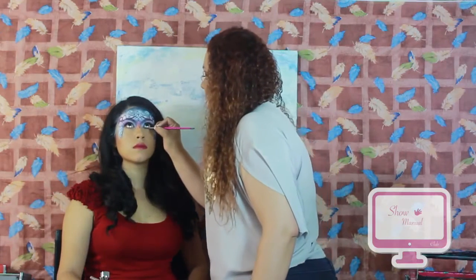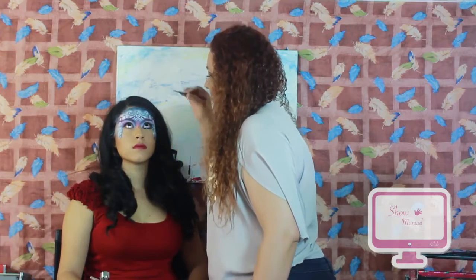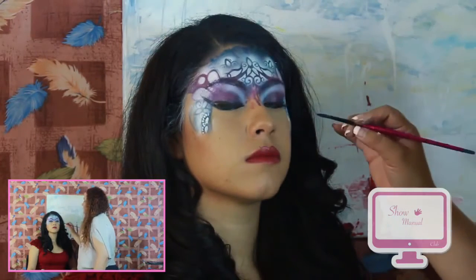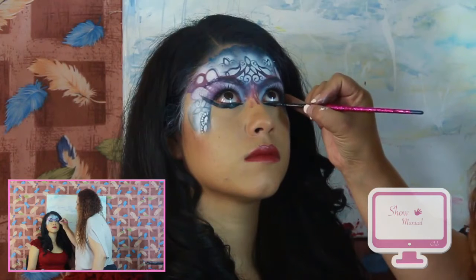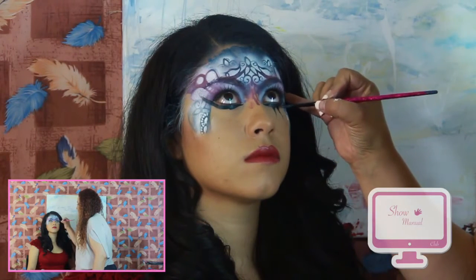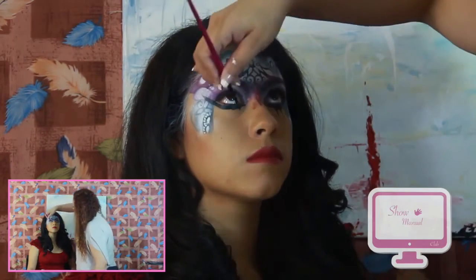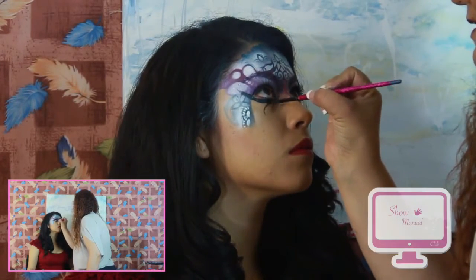Mira hacia arriba. Delineamos el ojito de la parte inferior, desde el lagrimal hacia el extremo externo del ojo. Pedimos a la modelo que mire hacia arriba y vamos a jalar hacia abajo con nuestro pincel a 90 grados, para que nos queden líneas muy definidas y a mano alzada. Voltea un poquito hacia acá. En el otro ojito también.